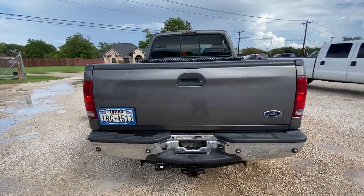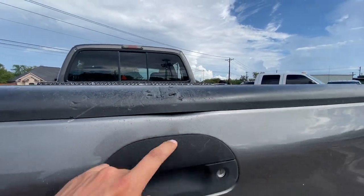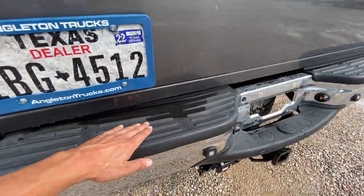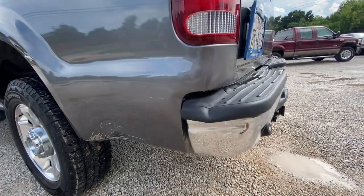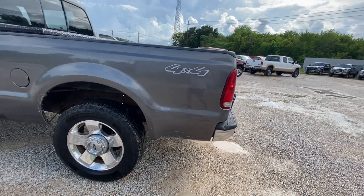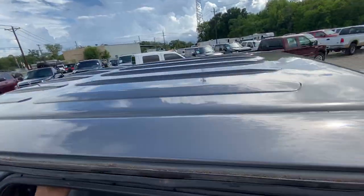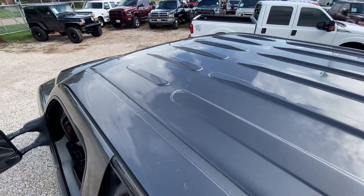A couple little minor scratches and dents on this tailgate — one up here, a pretty good dent right here, and then some minor scratching. The bumper is a little bit bent, it's got a little pressed shape to it. Spotless looking roof — not seeing any paint damage at all up here.